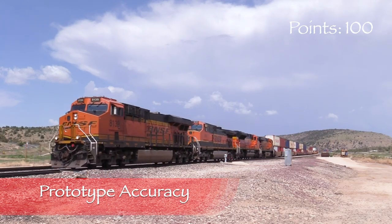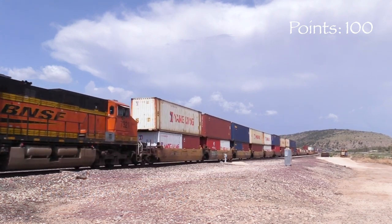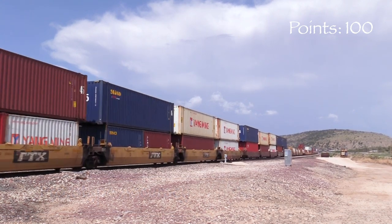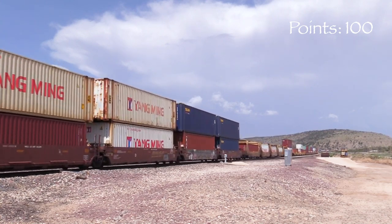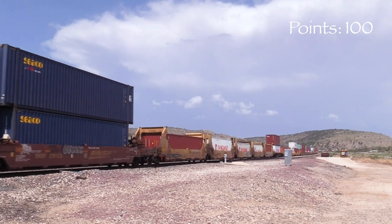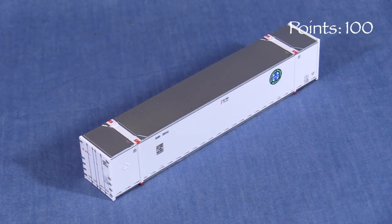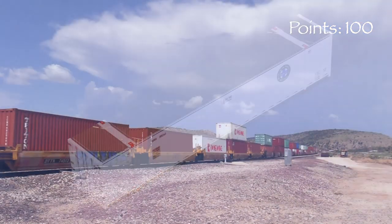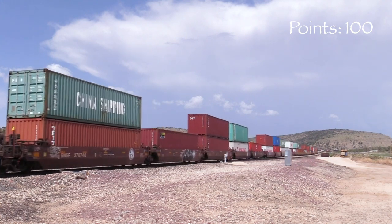I couldn't find any photos online of this particular car, but I did find photos of other cars in the same number series. The model looks to be a very close match. The date stencil on the car has a build date of 2003, so these should be appropriate for most 21st century era layouts. I wasn't able to find any prototype photos of the BNSF container, nor could I find one in the same number series. The closest numbered containers I found are a different style with external vertical ribs.